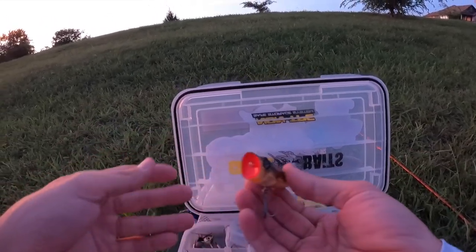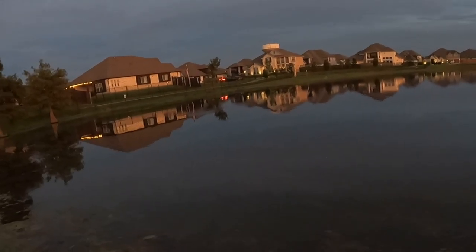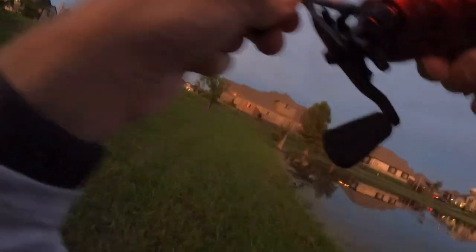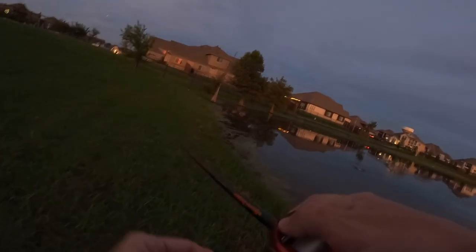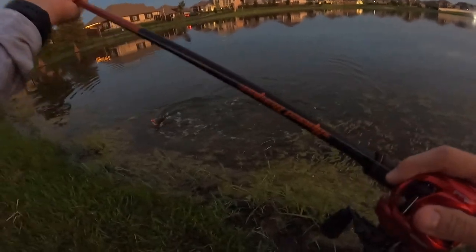We're going to go with a little popper like that. Oh yeah, right there — top water bite! Oh yeah, that's not a good one. Oh my goodness. Plus to a five. Oh my goodness.